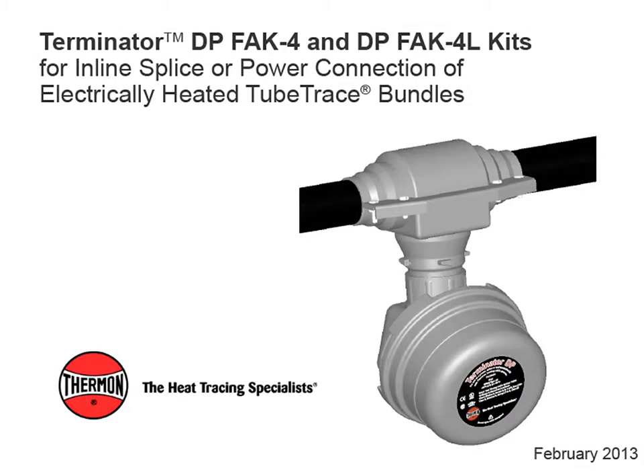This video covers installation details of Thermon's Terminator DP, FAK-4, and DPFAK-4L kits for in-line splice or power connection of electrically heated tube trace bundles.